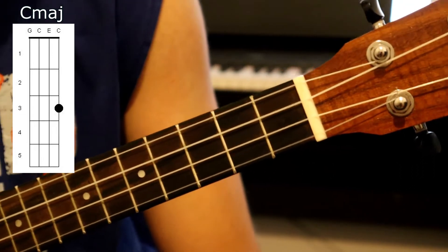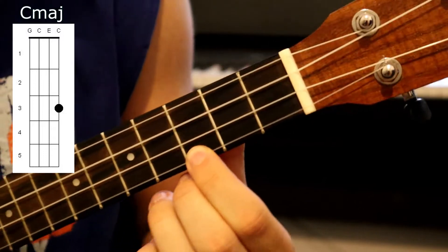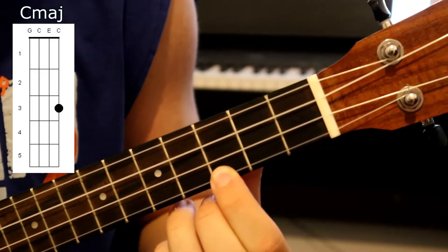For the C major chord, all we do is place our first finger on the third fret of the A string and just strum down.